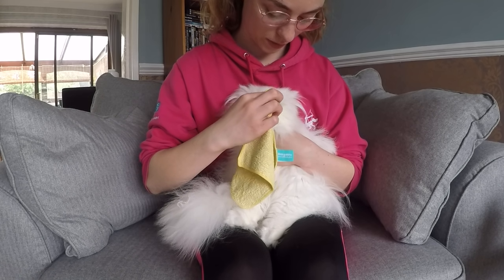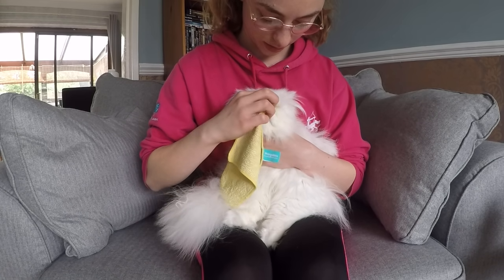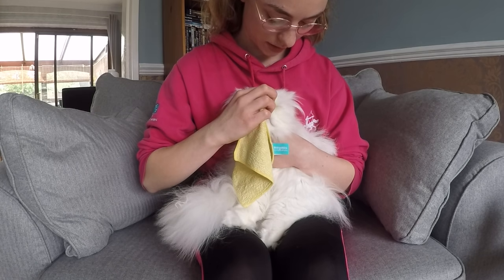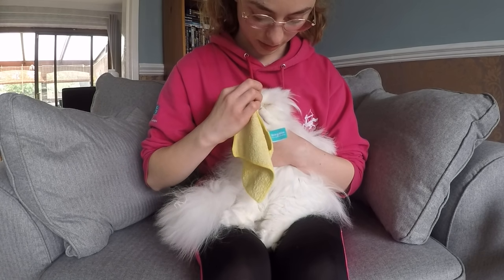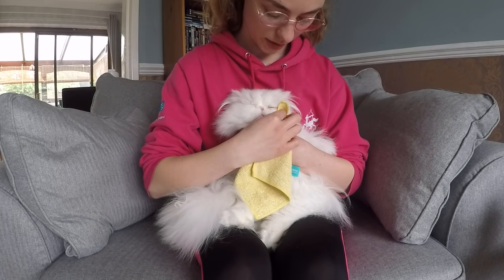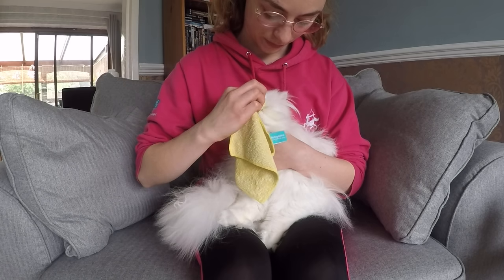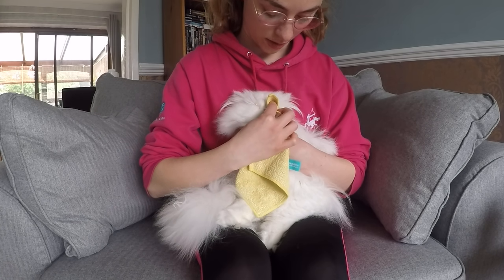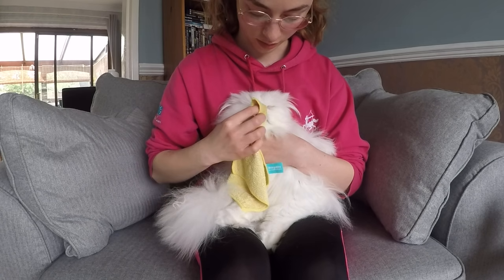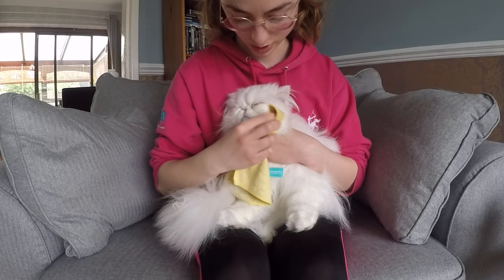This is something I've done with Edgar since he was a kitten, so he's really good and lets me do it. It's really important to get cats like these that are going to need a lot of grooming used to it from a young age, otherwise it's going to be a lot more difficult when they're older to be doing this every day. There we go, so that's the first step.